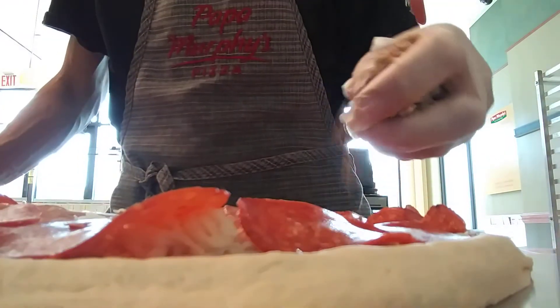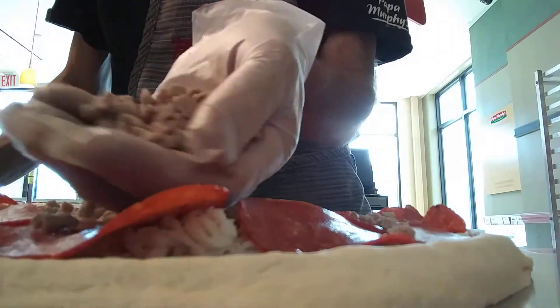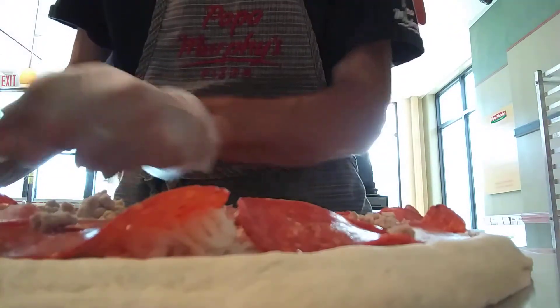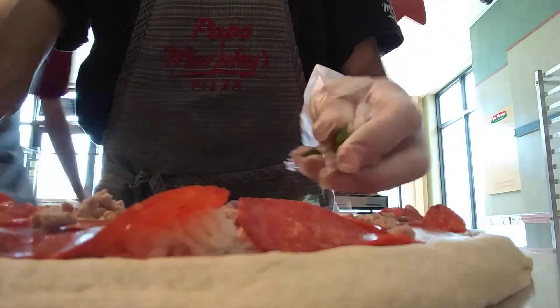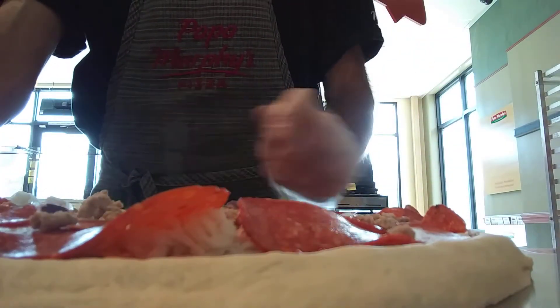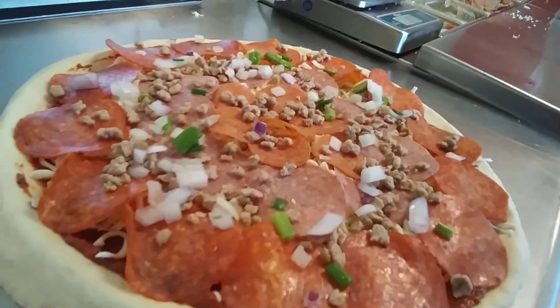And we're going with that new crumbled sausage — it's another new item. Now we've got the mixed onions. First layer done.